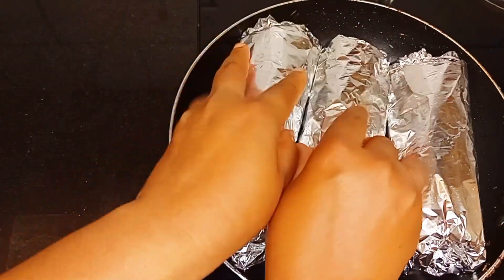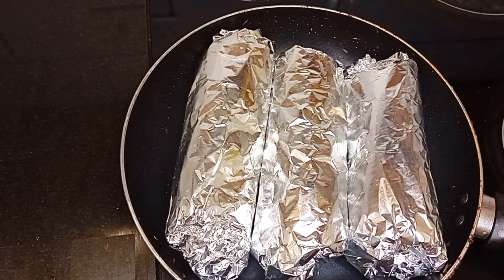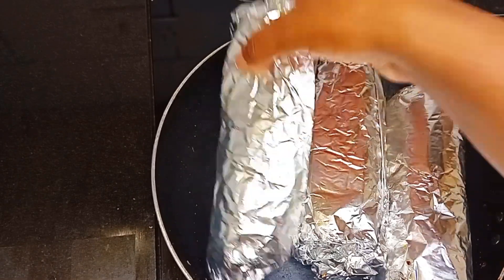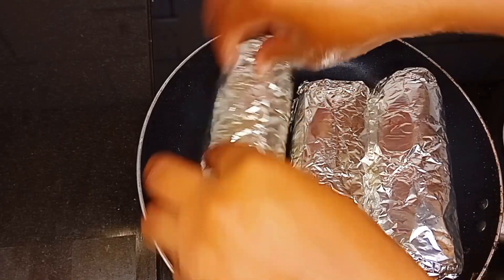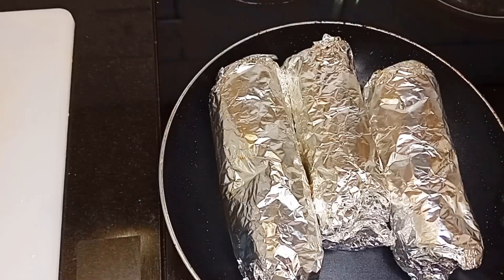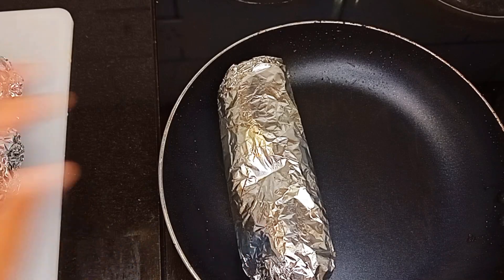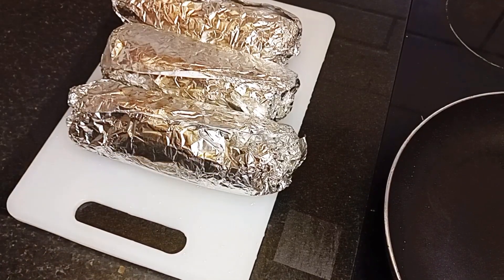After wrapping, I put my pan on the heat and when it's heated I transfer the wrapped shawarma inside. I allow it to heat up, turning it at intervals so it doesn't burn. After that our shawarma is ready — I take it off the heat and turn it off. You can enjoy this with chilled Coke or a smoothie.